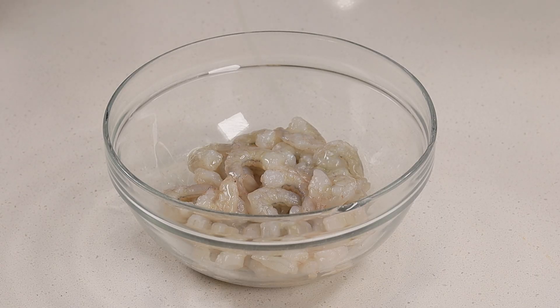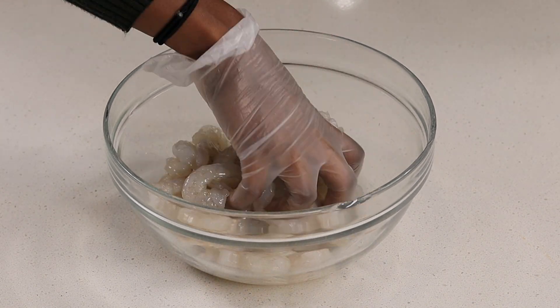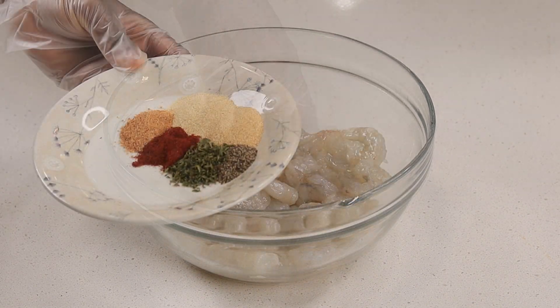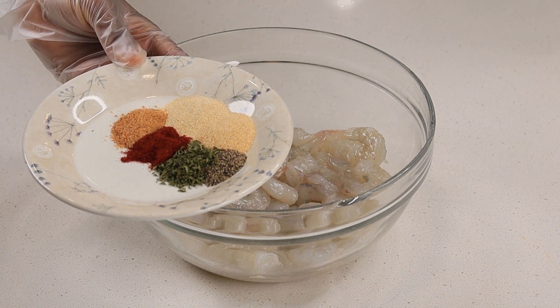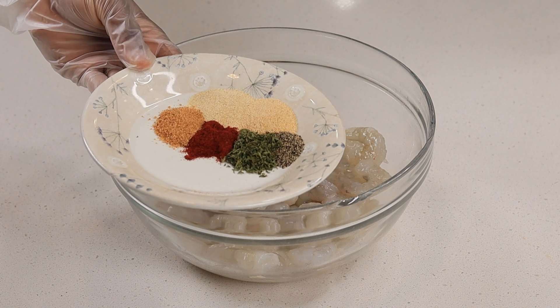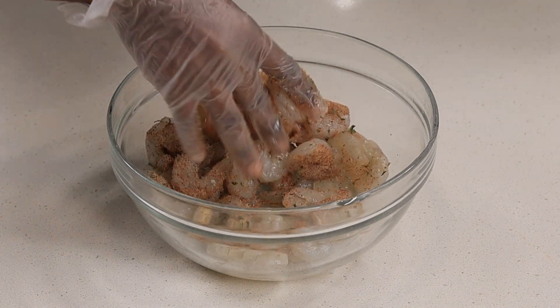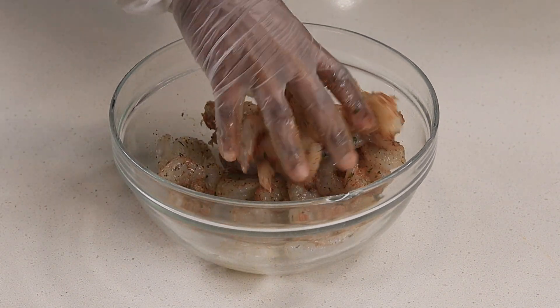Alright guys, let's begin. I'm using one pound of large deveined shrimp. I drizzle some olive oil on there and mix it up. Then I'm going to season — I'm using onion and garlic powder, paprika, ground black pepper, dry parsley, and some seasoned salt. Just sprinkle it on there and mix it all together.